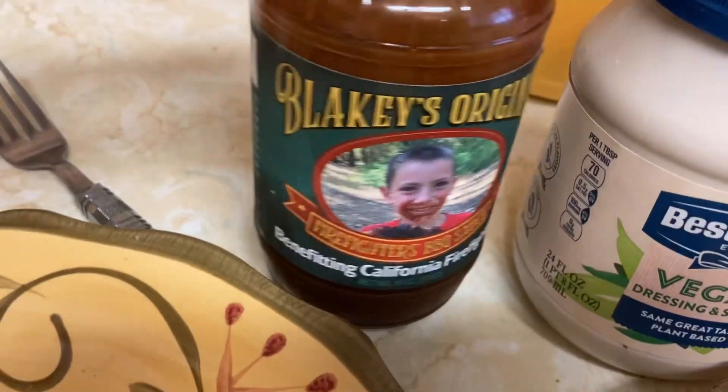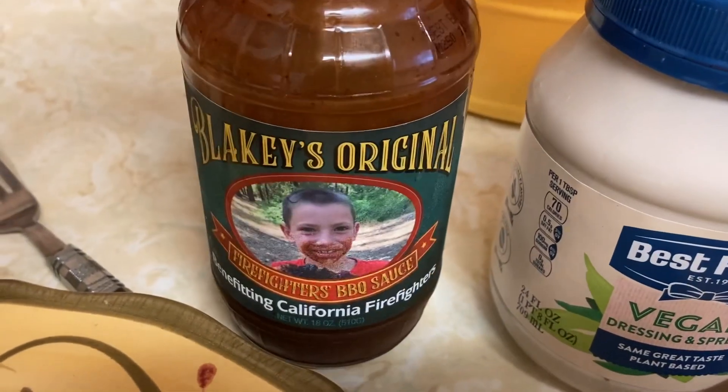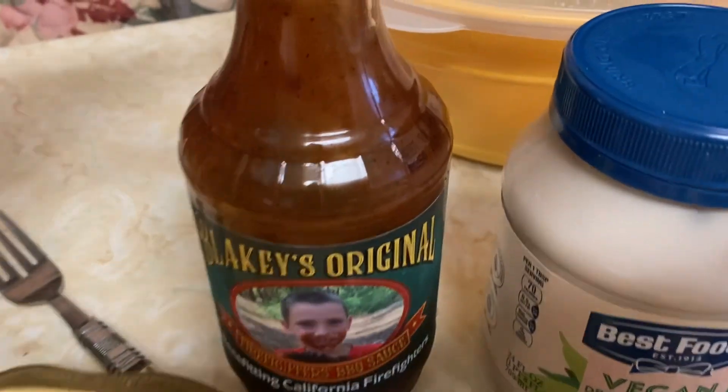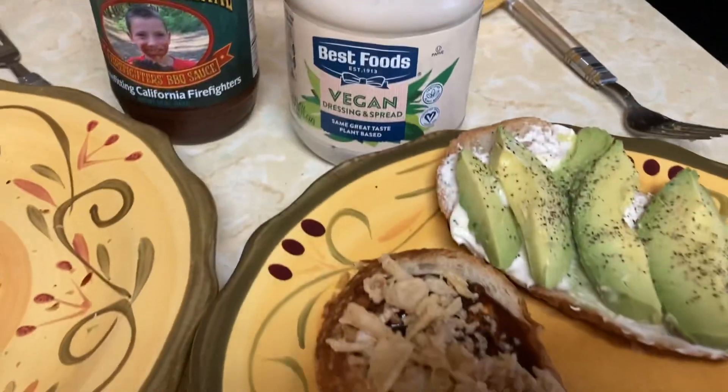This barbecue sauce has no high fructose corn syrup — we do try to steer clear of that — and it funds help for firefighters, so that's good. And I'm going to serve it up, including the mac salad I made earlier. I'll show you when it's all on the plate.